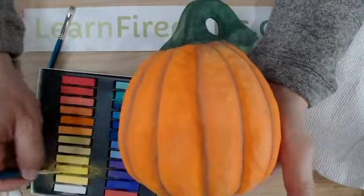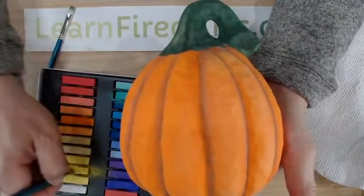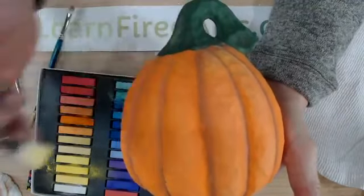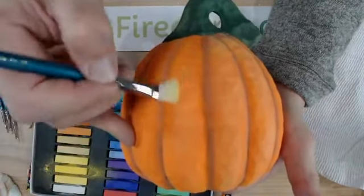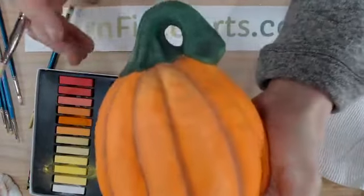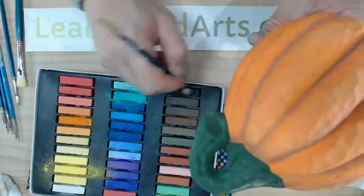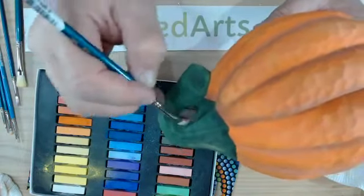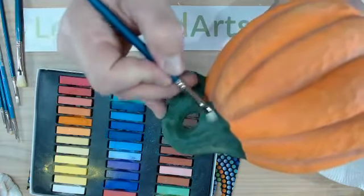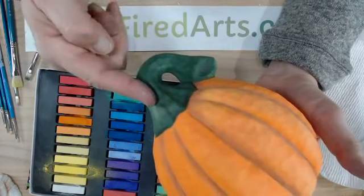If you did a Christmas tree with lights, the warmth from the bulbs shouldn't do anything to the chalks — it's really direct sunlight that you need to be concerned about for fading. On the stem of this pumpkin I went with dark blacks in the crevices and shaded around the edges and down in the deeper crevices.